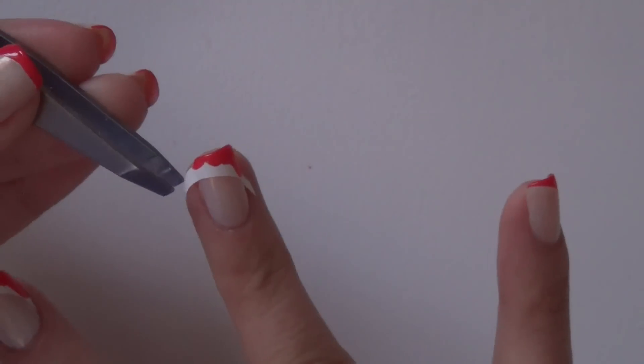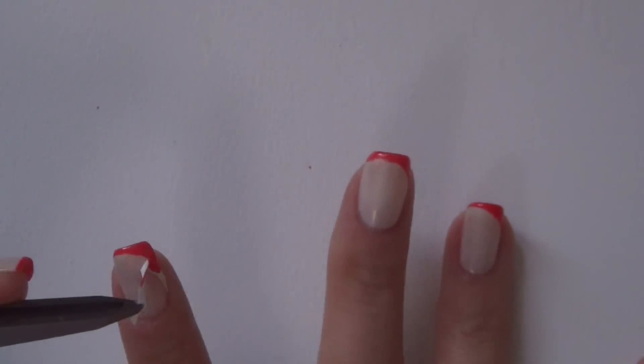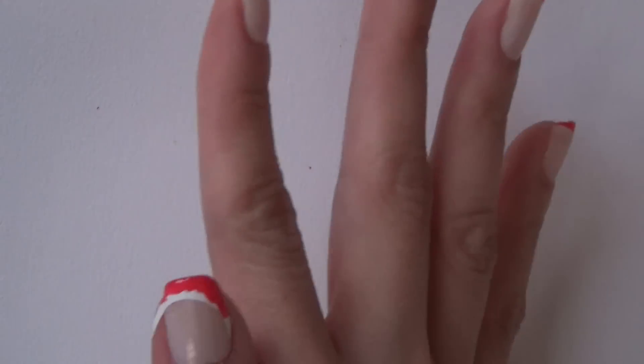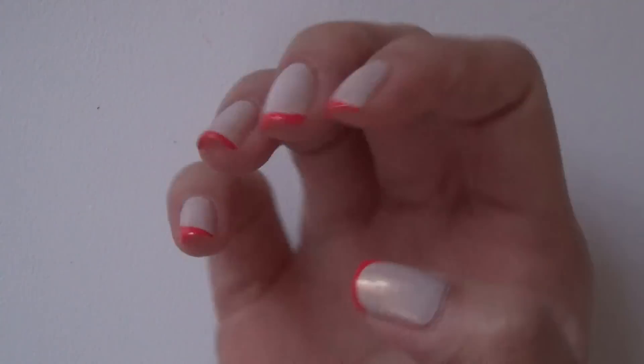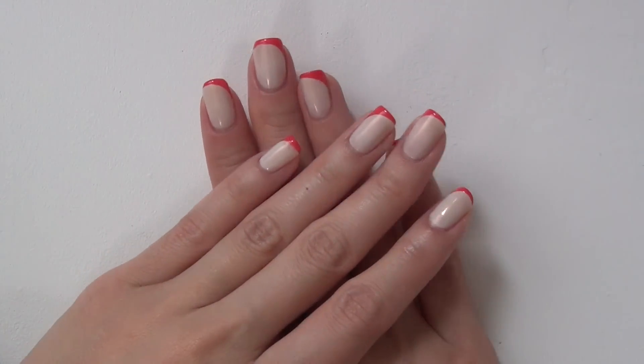We're almost done here, just a few more stickers to remove. I love it already — I love the clean line, I love that it gives a little bit of a mod vibe. Give it a few minutes to dry before you put on the top coat. That's always the last step to protect your manicure.